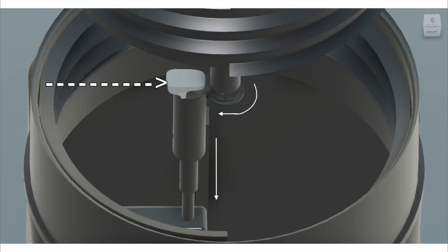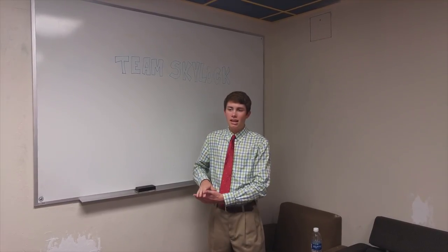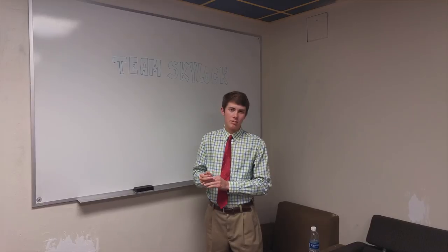That motor spins the airlock, and a second, similar in concept, hydraulic motor brings the entire thing down. They're all time-synced so that when you turn it on, it goes down and locks in automatically, and the same goes for when you turn it back on.